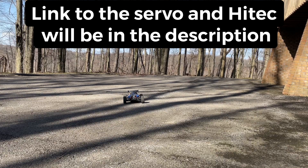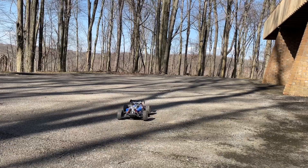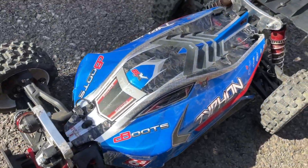If you guys are looking for a good quality servo, definitely go check out High Tech — really appreciate them sending these servos along for me to test on my bashers. That is going to do it for today, I hope you all enjoyed the video. Till next time, y'all be safe, be careful out there — peace out everybody!